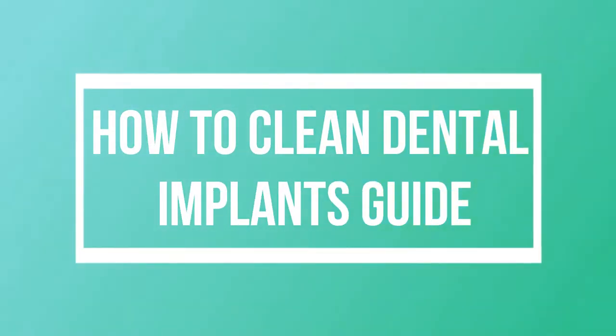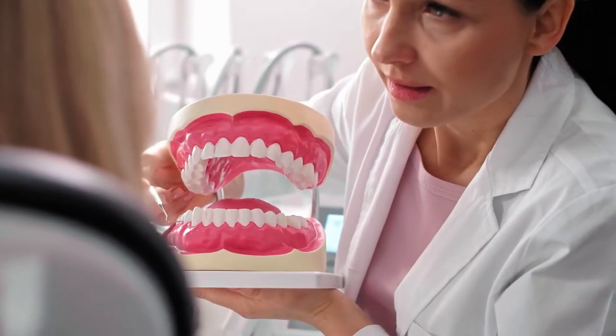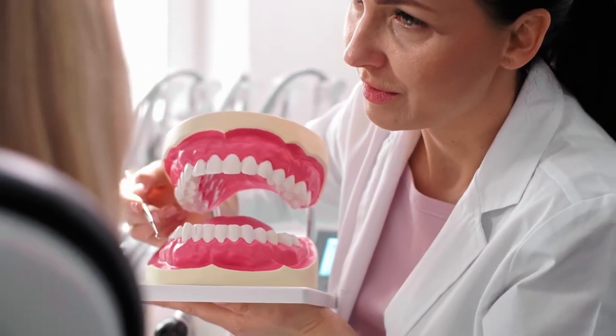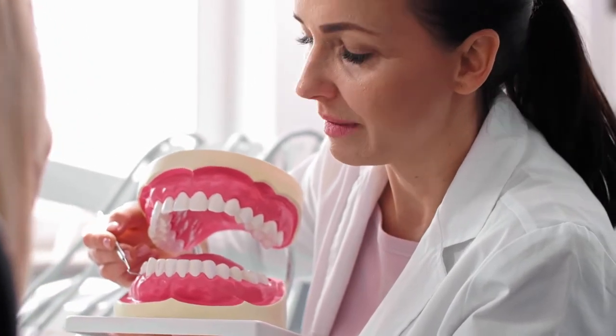A dental implant is expected to last at least 15 years, and it could even last a lifetime with proper care and maintenance, which is why you need a strategy on how to clean dental implants at home properly.